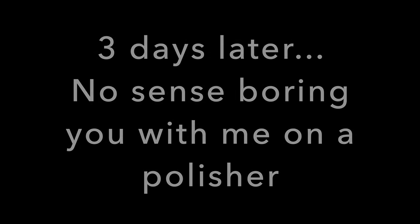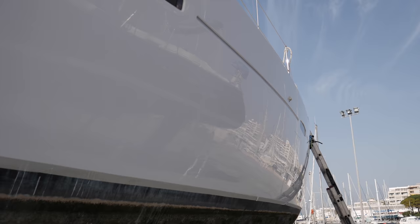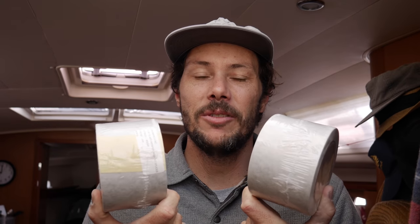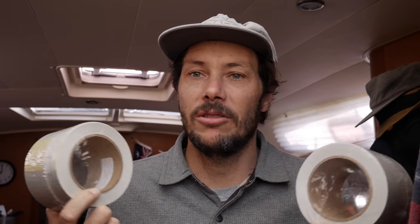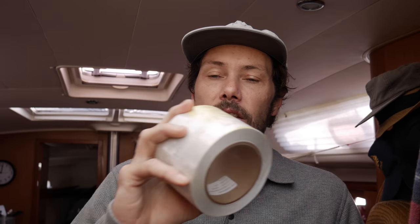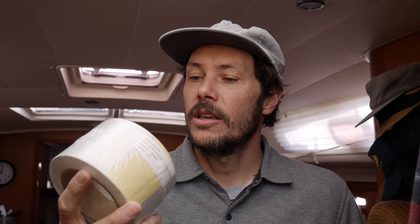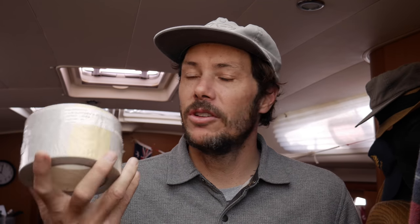It's been four days of compounding, polishing, and waxing, but we are finally ready to put Zephyr's new bootstripes back on. I'm pretty excited — this is the last step in basically making the hull look as close to new as possible. It should be pretty simple: it's got a backing and you just roll it on — one side sticky. We've got 50 feet for a 43-foot boat, so we should have a little bit of spare just in case I make any mistakes. Let's go.